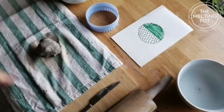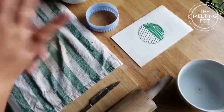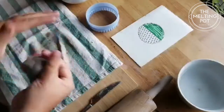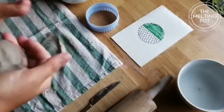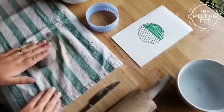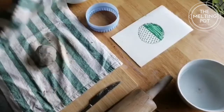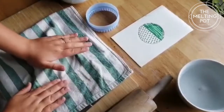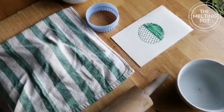So first of all I'm going to start off with just giving the clay a little bit of a play and a roll around. I've got it back into a nice ball. I'm just going to place it in between my tea towel, cover it over, and give it a little bit of a squash down. The next step is to use the rolling pin.